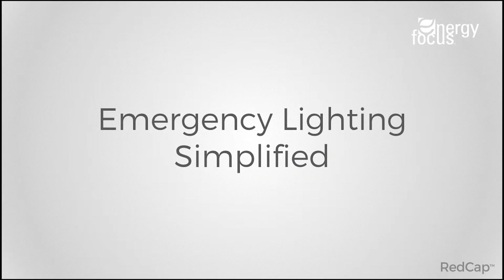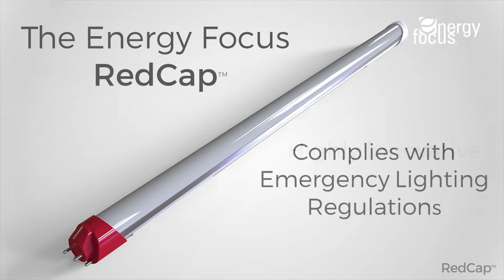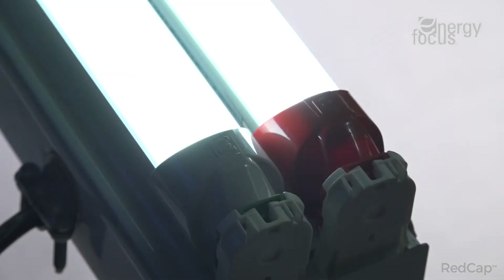The Red Cap emergency battery backup — emergency lighting simplified. Energy Focus removes the strains of finding a simple emergency solution that is highly innovative, complies with emergency lighting regulations, and is simple to install.